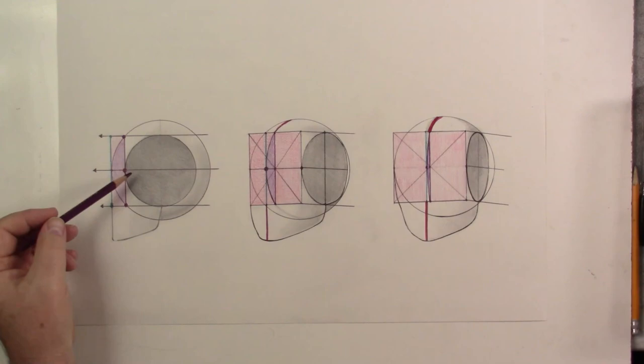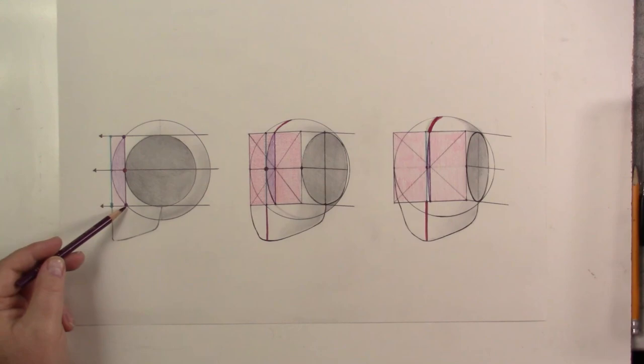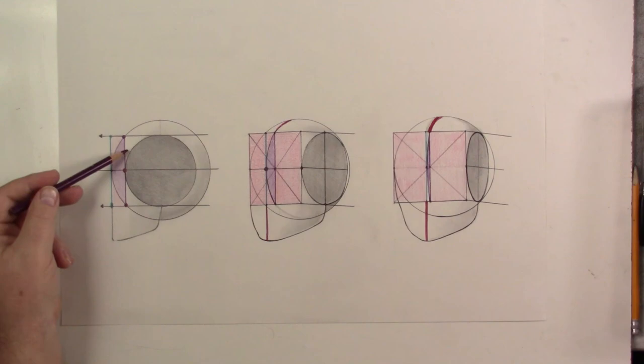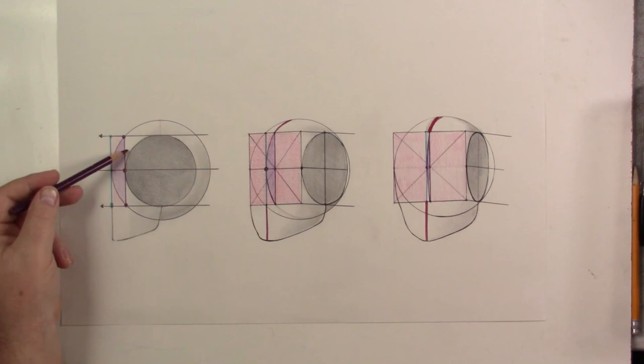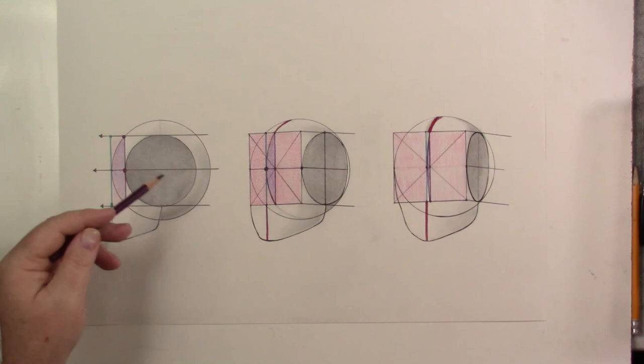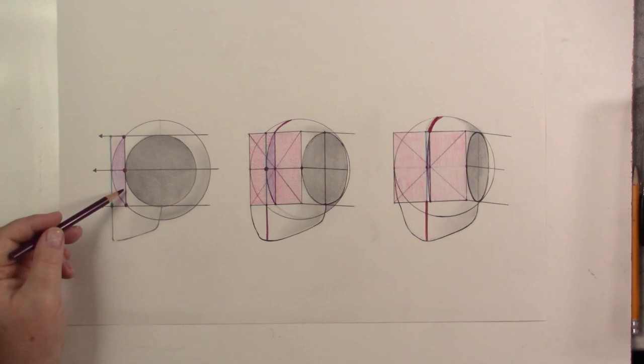Looking at this head in profile, this is where our plane touches our ellipse. You can see this is our circle, and the plane is actually slicing off an arc — it's actually inside the head. That little window we created is slicing off a piece of our sphere. That's our problem: because we touched the plane to the ellipse, it's slicing off an arc, cutting a piece off the sphere.